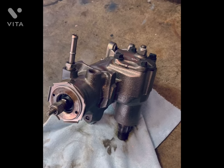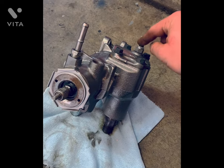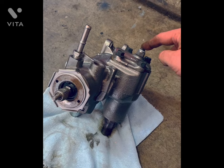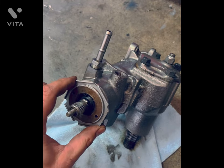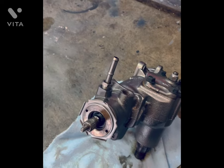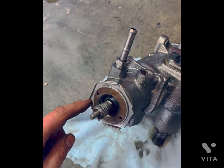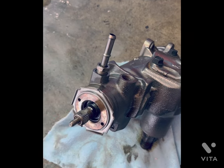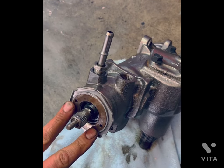The way to properly adjust it, according to every factory service manual, is to loosen this lock nut and back it off usually till about the end of the threads. Loosen this adjuster up and get the load off your pitman shaft. This is basically a flanged lock nut. To loosen it, you take a big punch and hammer it counterclockwise — standard thread — to loosen it and remove it. These two pins are for a spanner wrench.